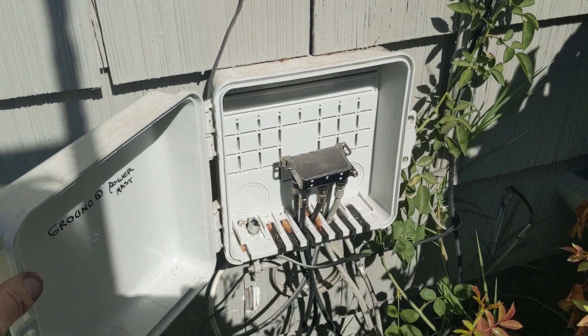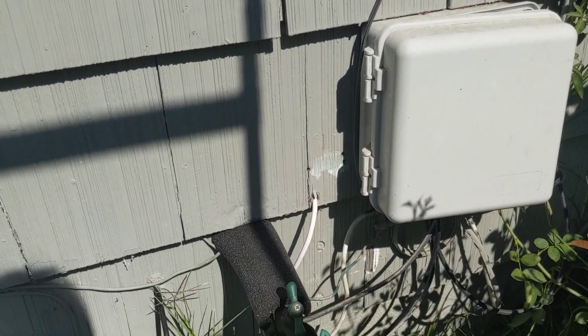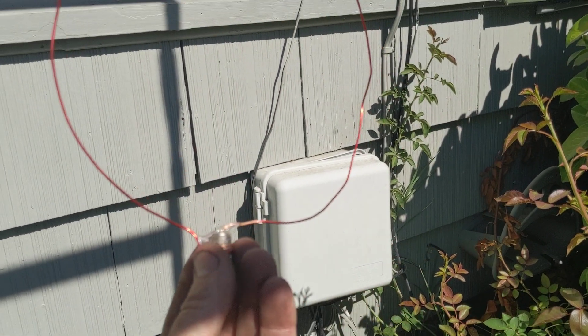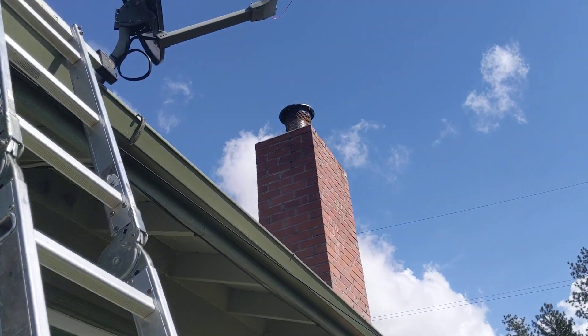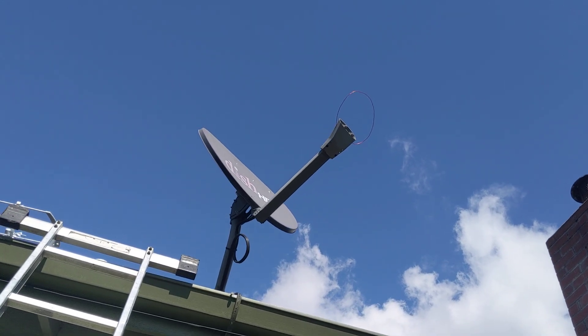We don't have to worry about that here. It's just for one TV anyway, so I ran my own wire going through the wall. There we have it — just a little loop of wire put up there on the end of the antenna. And I'm telling you, the signals are really strong. It's amazing how strong they are.